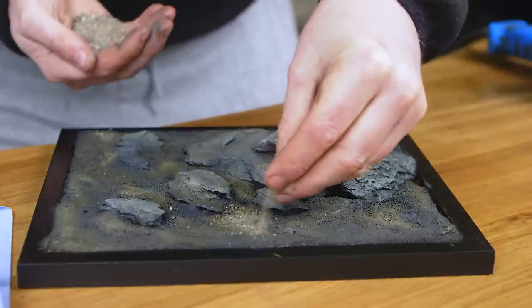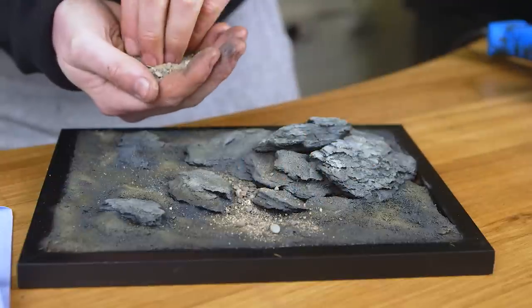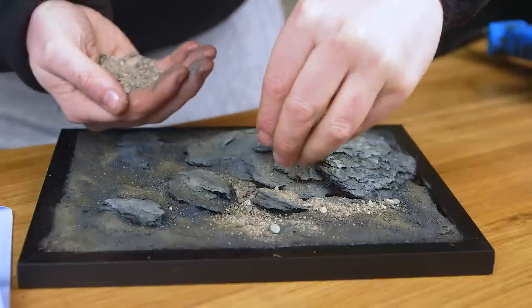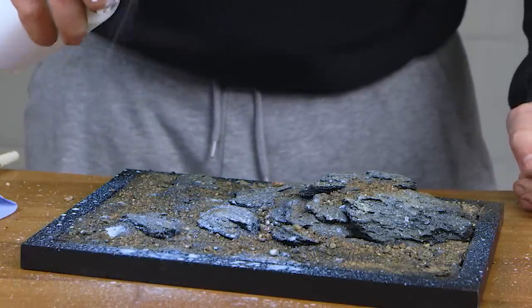Once that's had a little time to dry, I come in with arid earth base ready. The reason I'm using this is the colours I used on the ground and on the rocks are in this ground material, so it'll all tie together. The ground material does look a little bit brighter than what we've painted, but once we seal it down it will darken to roughly the same colour.